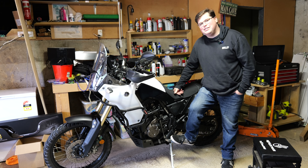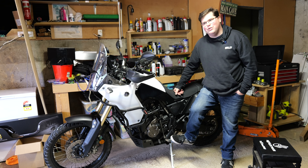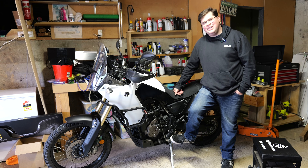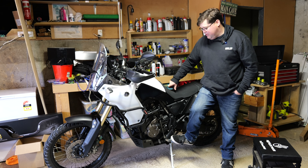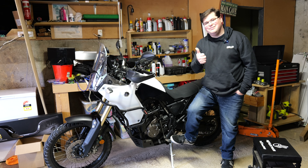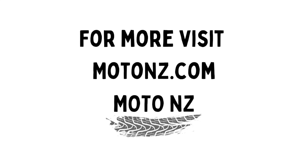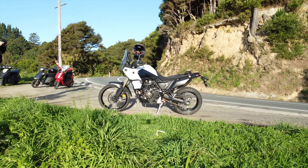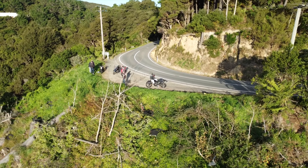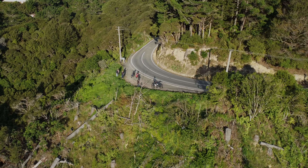Thanks very much for watching. Hit that subscribe button — we're almost at a thousand subscribers now. I think we need like another 20 subscribers, so if you haven't hit that subscribe button, please do so. I can do a full write-up on these at motonz.com, so check out the website. Thanks very much for watching. Hooroo, and we'll see you next time.